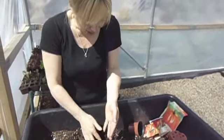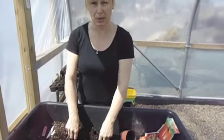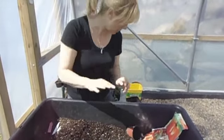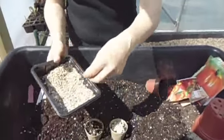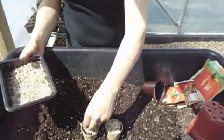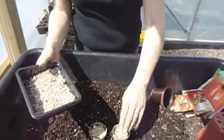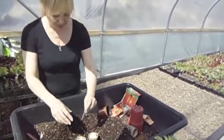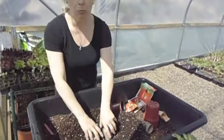Then all we're doing is on top of that, rather than putting more soil on — which you can do if you don't have perlite or vermiculite — you can actually just cover it with a little bit more soil. But we're going to put on some vermiculite, which will help to retain the water and aerate, letting air get into the seed but also keeping the water in. And then don't forget to pop your label in so we know what we've got.